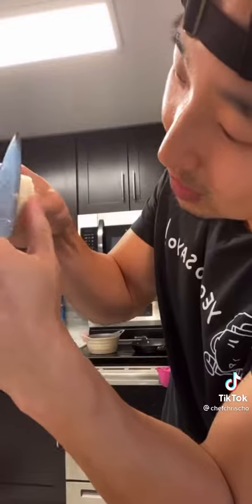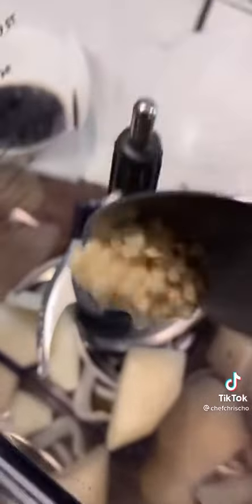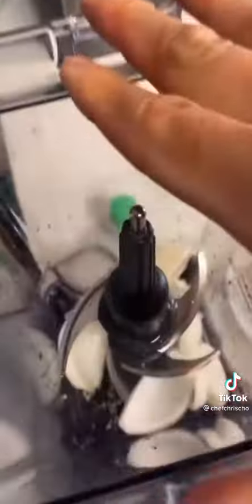And in a blender, we're going to throw 40 grams of onions, 70 grams of Korean pear, 1.4 tablespoons of garlic, and 1.3 cups of water. Now we're going to blend these up.